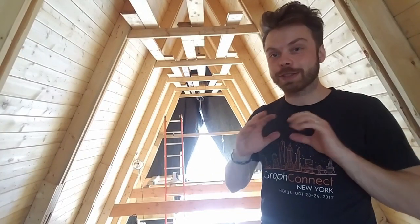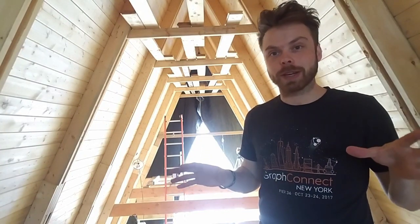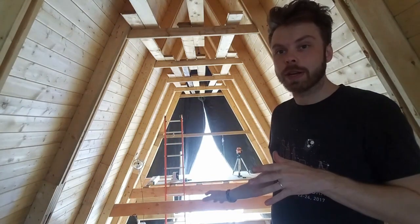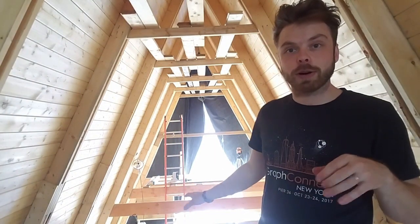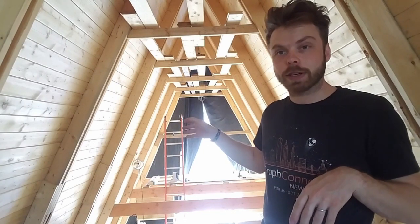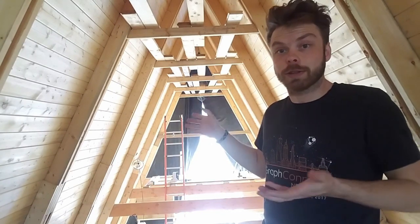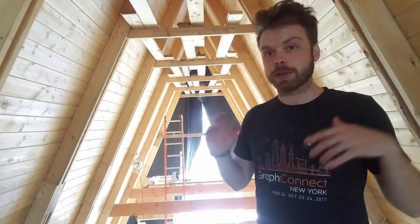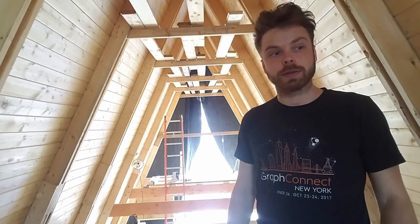Today is super exciting because this is the last bit of major framing on the whole build. We've finished framing out the bottom half of this glass end wall and today I'm starting the framing on the top half and the last of it, which is great. We've ordered windows for the back end wall and things are really coming together to get a nice dry cabin to have for the summer.